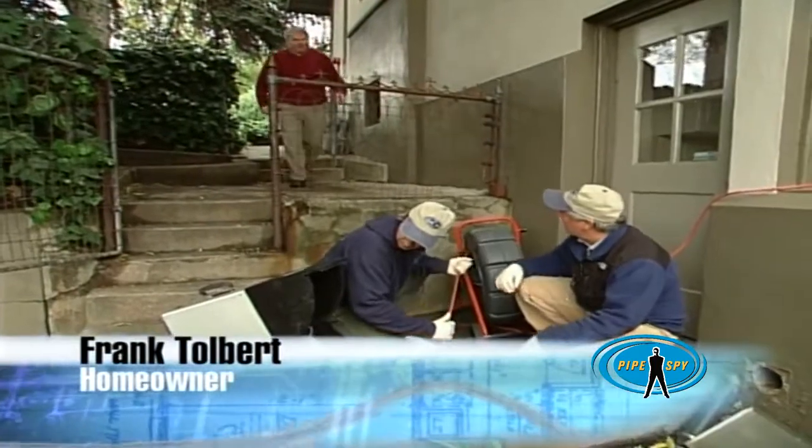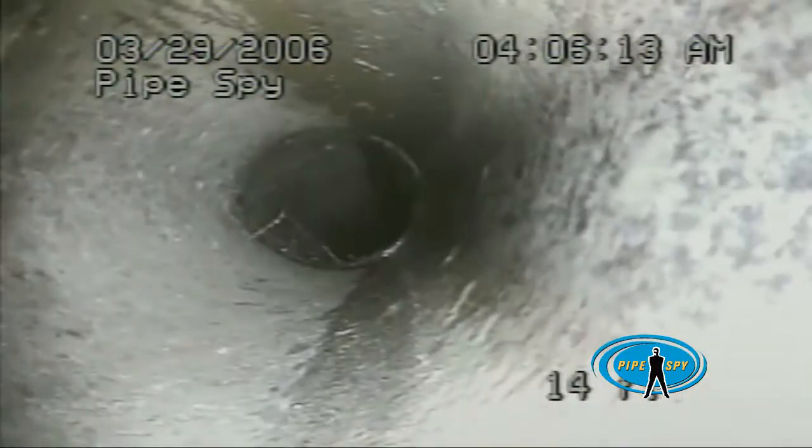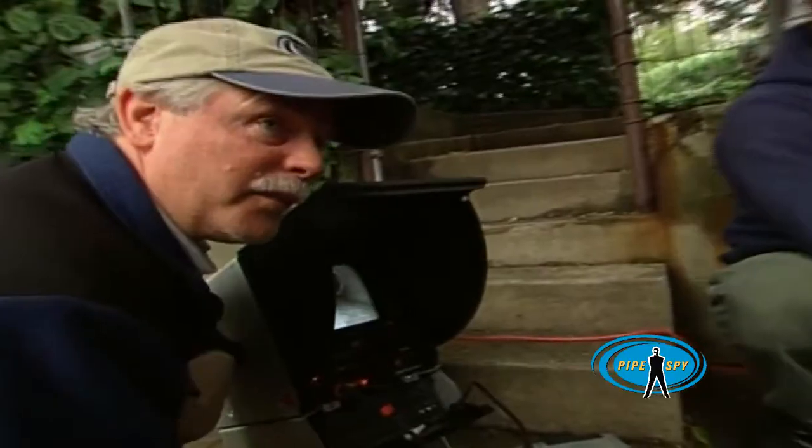Are you guys finding anything down there? Yes, Frank, we're seeing old clay pipes so far, roots at every joint. Wow, that's amazing technology. We've seen a couple fractures in the pipe. Oh, really? Well, it's good we're going to replace it then.